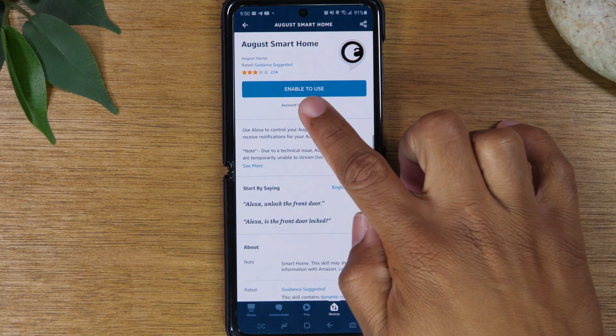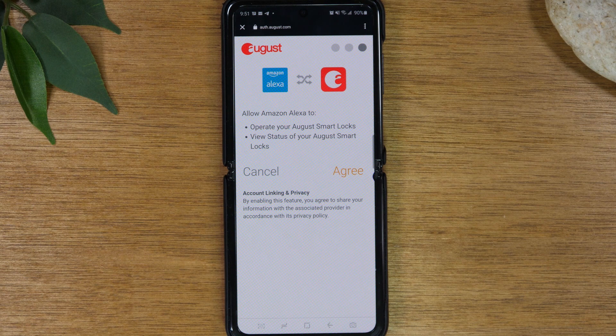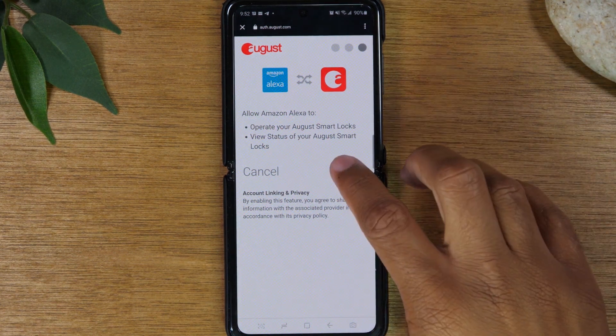Tap Enable to Use. You will then need to sign into your August account. Once you put in your email address and password, it will text you a one-time PIN. You'll need to type in that PIN. It will then take you to a screen that says to allow Amazon Alexa to access your August account — tap Agree.